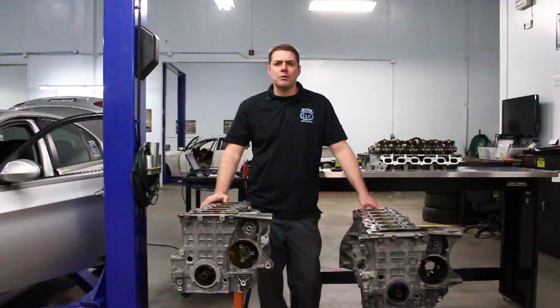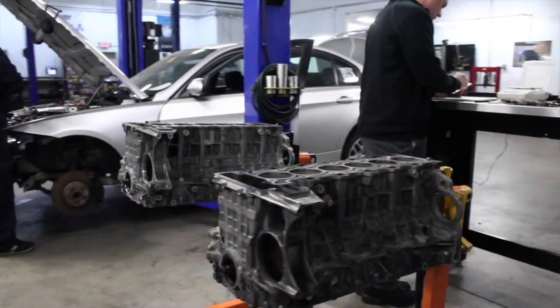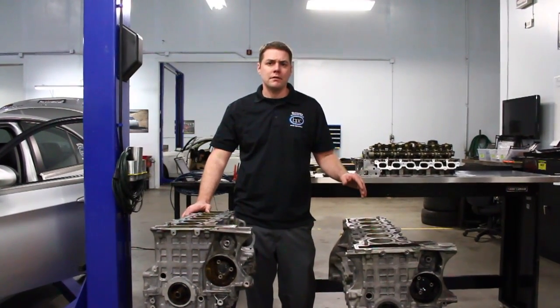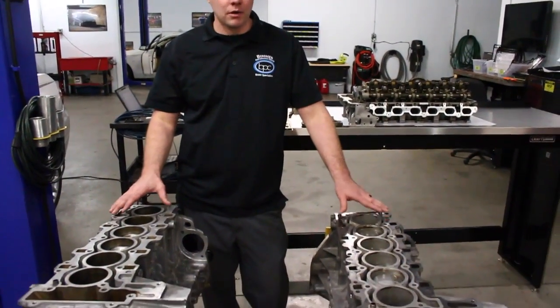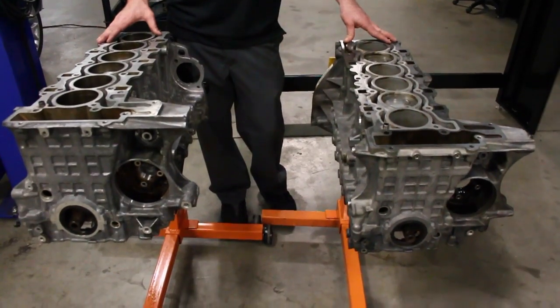My name is Dan Conner, I own Bimmer Performance Center. In this short video we're going to highlight the basic differences, without getting too technical, between the N52 and the N54 block. There's been a lot of questions on whether you can put an N52 head onto an N54 block.